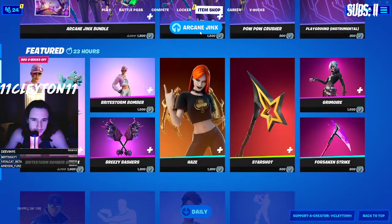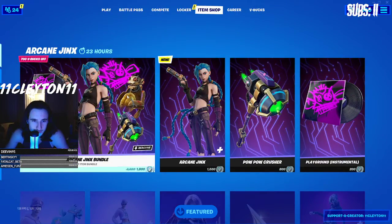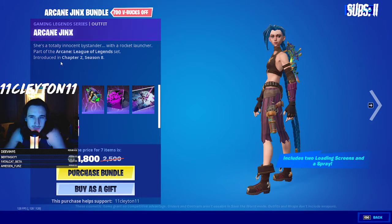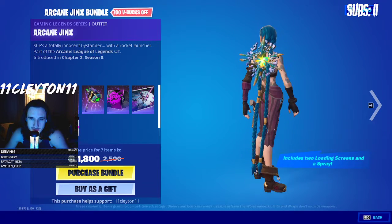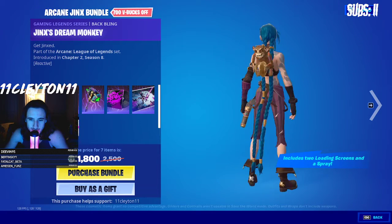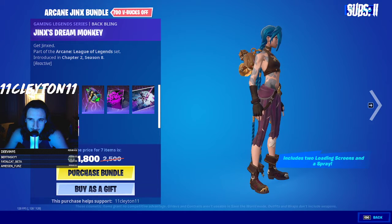Let's see — okay, it comes in a whole bundle, the Arcane League of Legends set. I believe they're trying to promote their show with this. The back bling — her hair is long as heck.